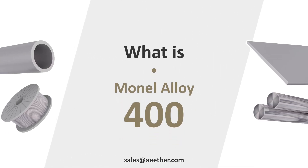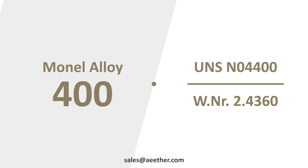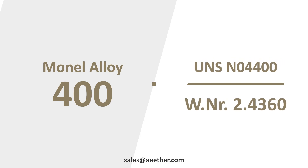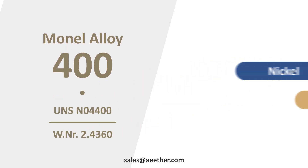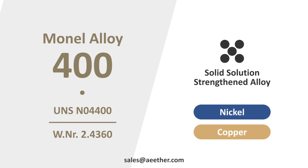Do you know what is Monel 400? Monel 400 is also called UNS N04400 or W.Nr 2.4360. It is a nickel-copper alloy. Monel 400 is a solid solution strengthened alloy, and it can only be strengthened by cold working.